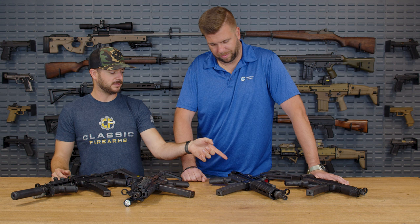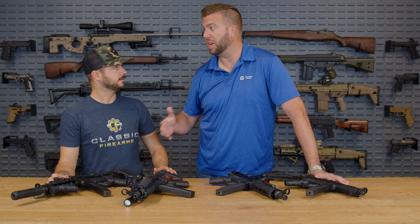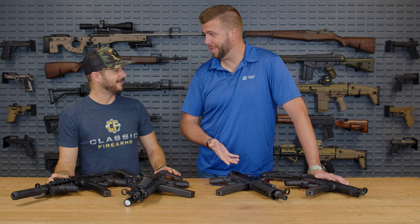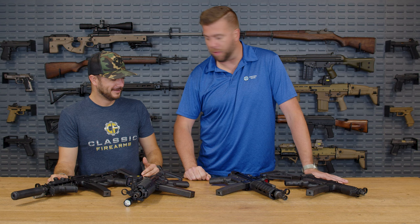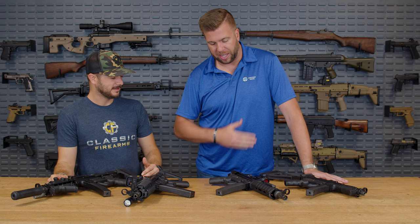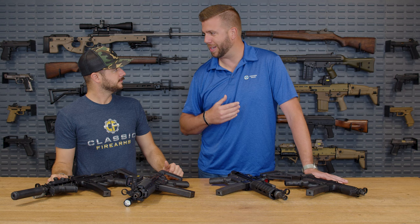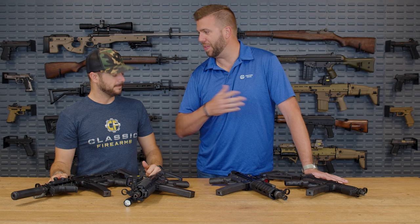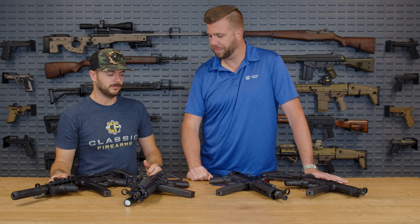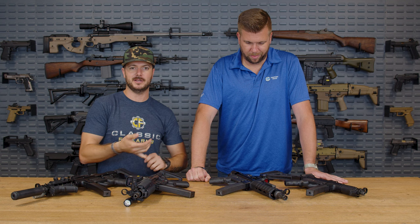What optic are you running and will it be offered in a package? We wanted something reliable at a price point that keeps it in range — this is a dream gun for a lot of us. This is the Ride-On Optic, and we've been partnering with them for a while proving they have a durable optic. We'll be offering a Ride-On Optic ready package through Classic Firearms that'll come with the Picatinny rail, mags, end cap, thread protector, tri-lug adapter — everything you want at a great price. ClassicFirearms.com is where you can check out all your AP5 wants and needs.